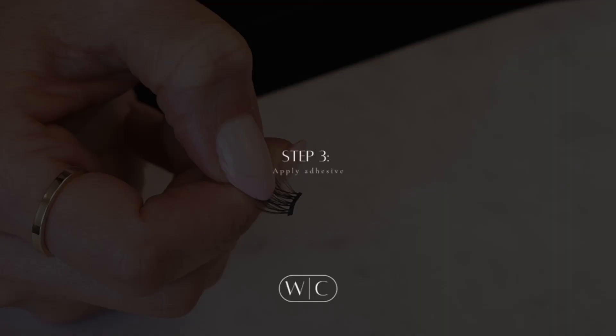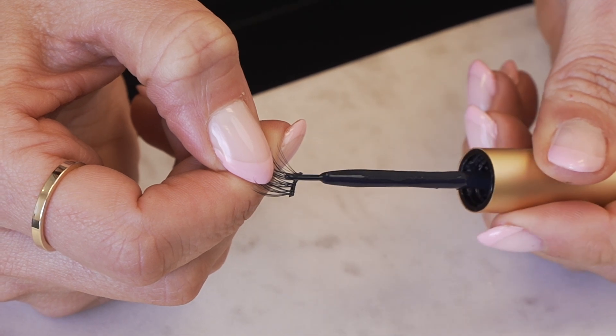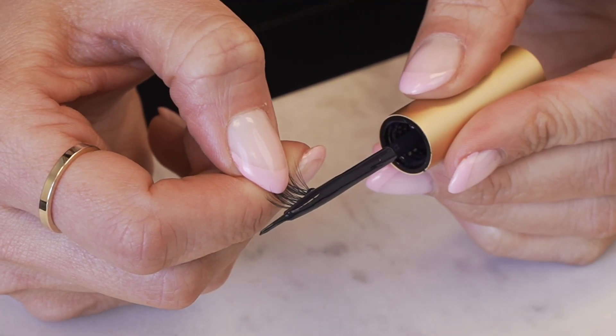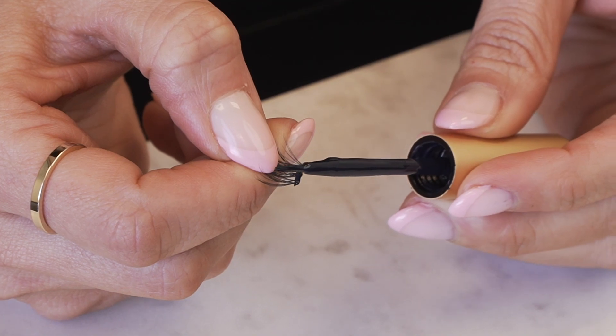Step three: apply adhesive. Be sure to watch our how much adhesive should I use video before beginning. Start with the inner segment. Apply adhesive to the top side of the lash using the wand. Continue building the glue until you see a 3D bubble. Continue the process on all the segments.